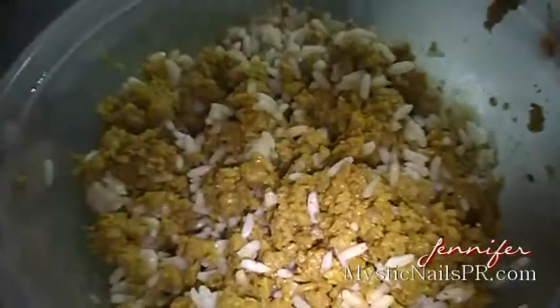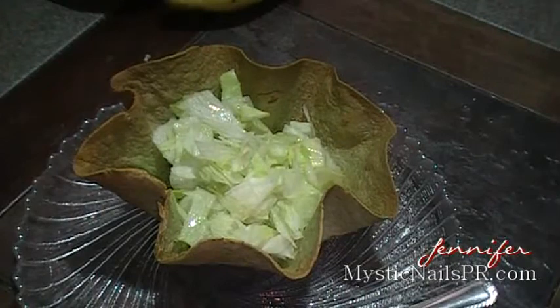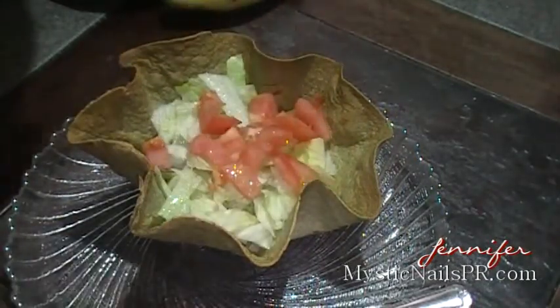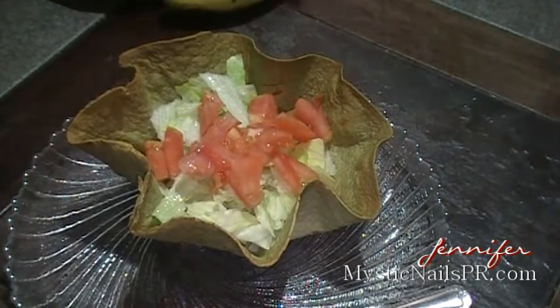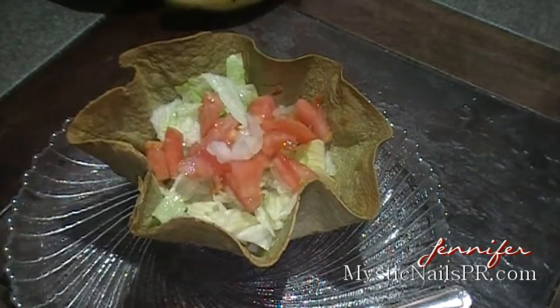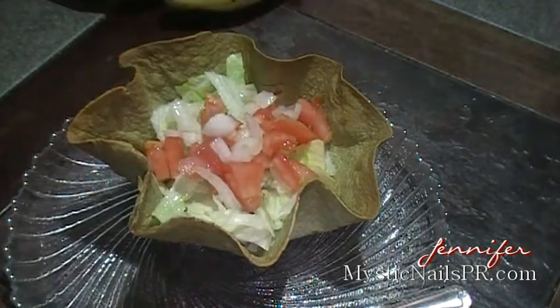Go ahead and put in there whatever you like. I have this leftover soy flake — it's an imitation of meat. All I had left in the fridge was that meat and some rice, so I mixed them together and warmed it up. In my bowl I'm going to place fresh — lechuga in Spanish — fresh lettuce, tomatoes, and chopped onions.